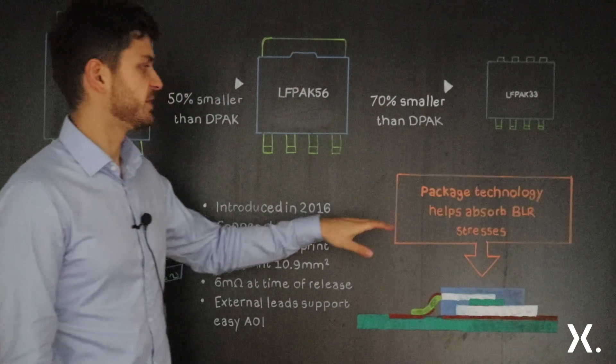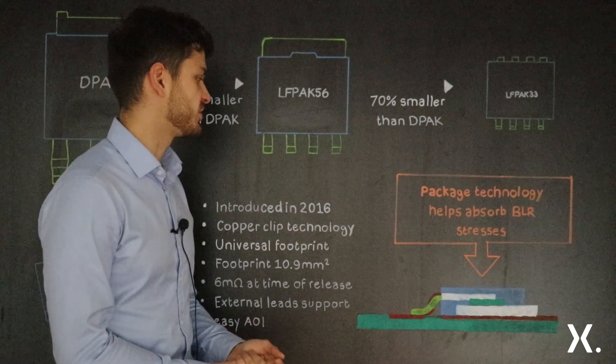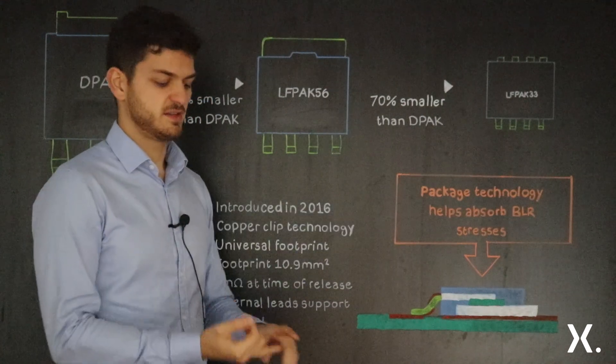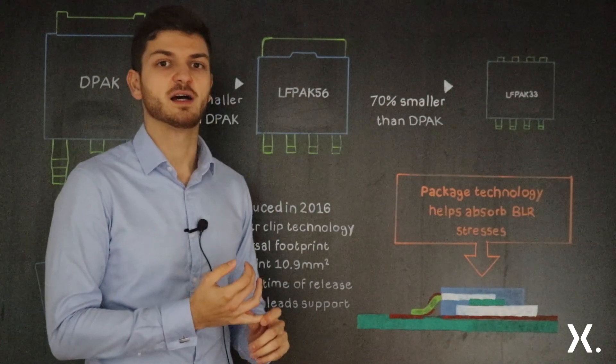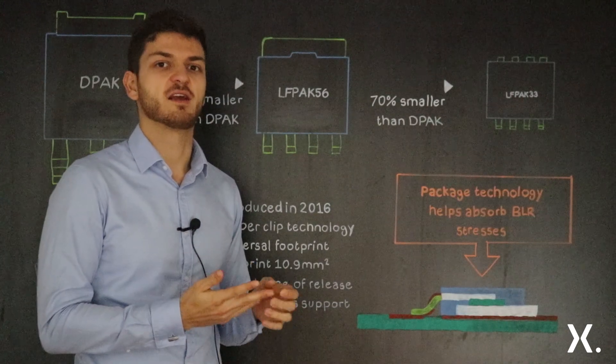Speaking about temperature cycling and board level reliability tests and stresses, the package performs really well. These tests include temperature cycling from minus 40 to 125 degrees Celsius, as well as bend tests and vibration tests.